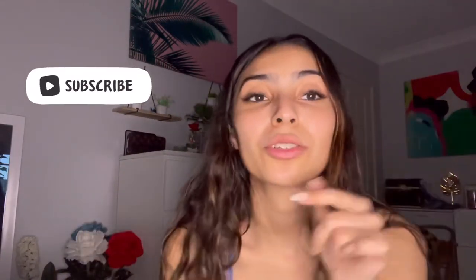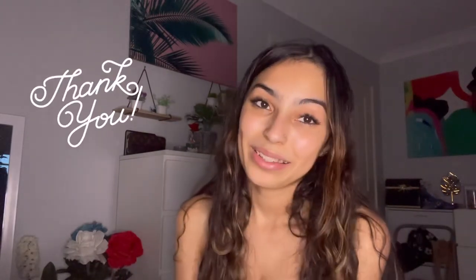Anyways guys, thank you for watching this video. Please subscribe to my channel and click the bell so you're notified of my uploads. I just want this family to grow and I'm really grateful for everyone that watches me and is subscribed. I'll see you guys in my next video — bye!